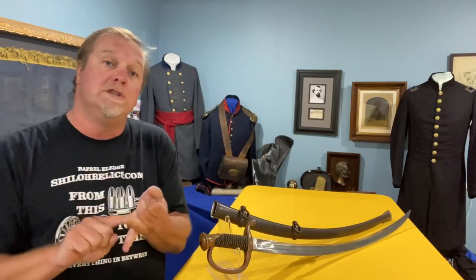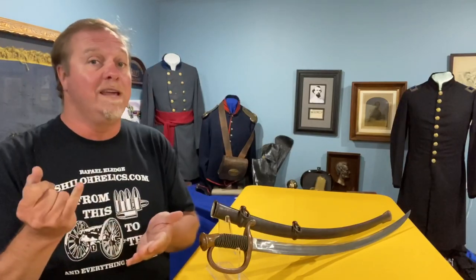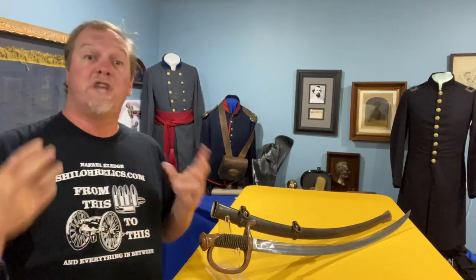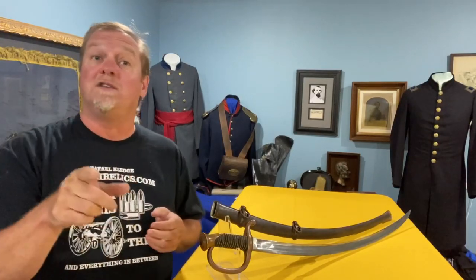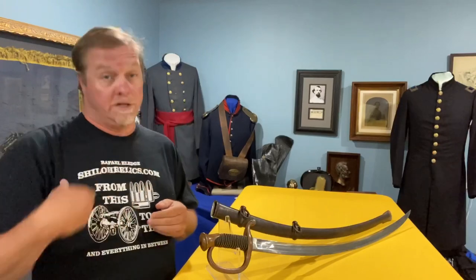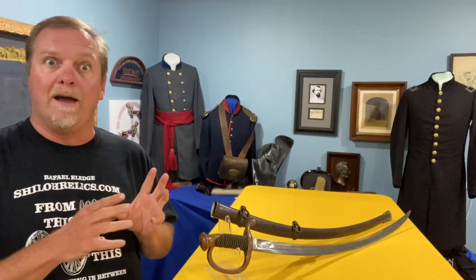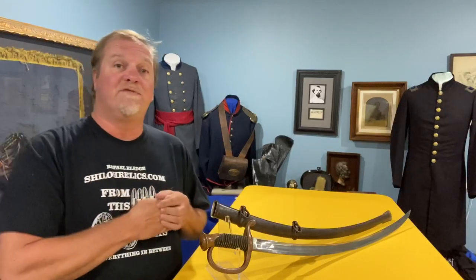So you've got original grip, original wire, pretty color, original scabbard, good markings, full-length blade — it checks every box I would want on my collection list. Great sword. You can see it on ShilohRelics.com. You can also see a couple of variations of those early foot artillery swords. I've got a lot of swords on there. This is the only artillery piece I have right now, so you better get on there and get it quick. As of the time of this video, it's still available.